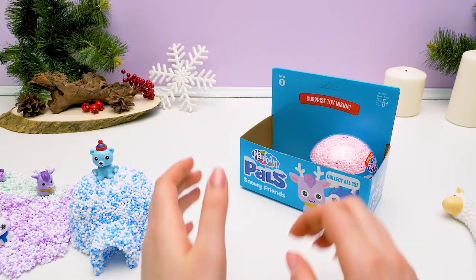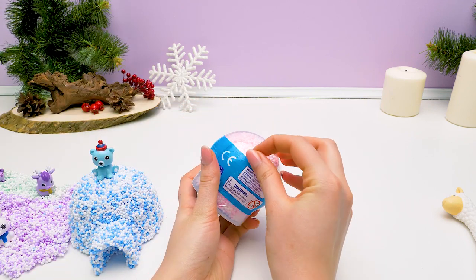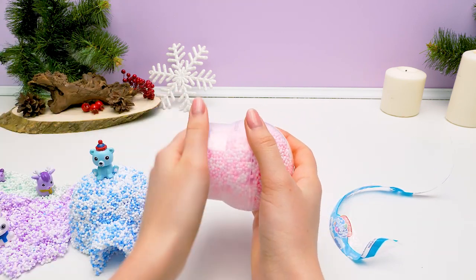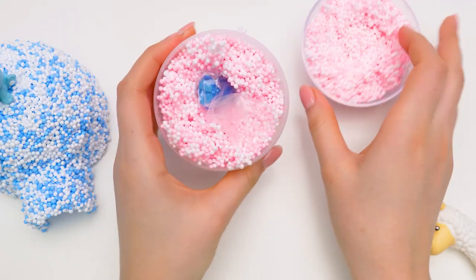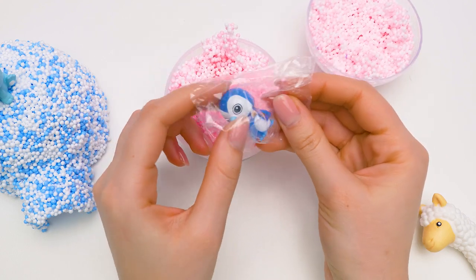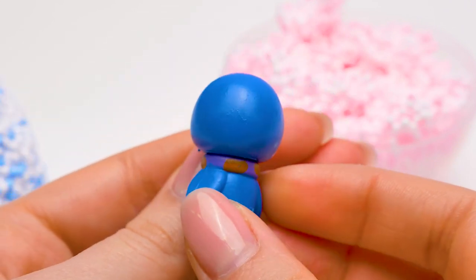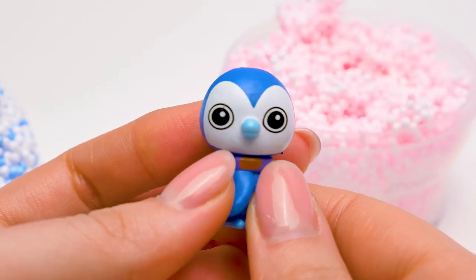Wolfgang will sit next to Nora! So guys, this is the moment of truth! We've got the last ball left! Let's see if we get Mr. Sven today! Off with the wrapping… Opening the ball… It's a penguin! It's so small and adorable! It's got a very pretty scarf with stripes — a very fashionable fellow! It's not Sven, but at least he's new!